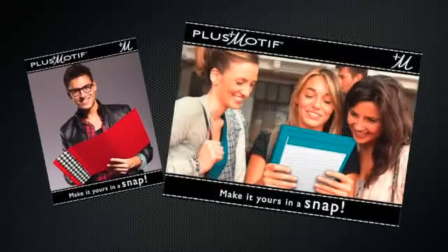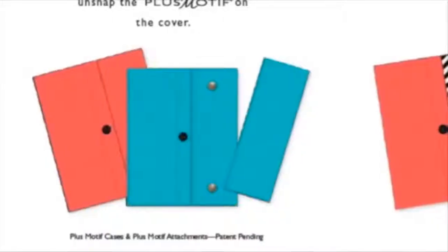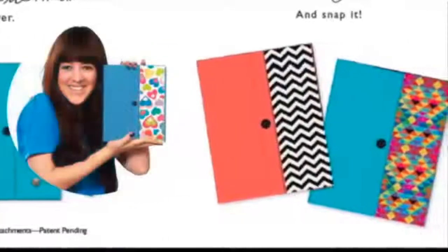All cases come with a refillable color-coordinated lined notepad. Along with those fabulous case colors, Plus Motif allows you to be the stylist. Unsnap the Plus Motif and choose from our wide selection. Then make it yours in a snap.